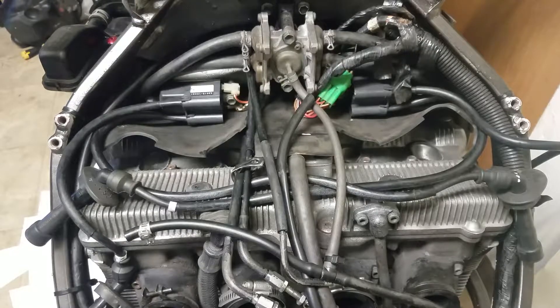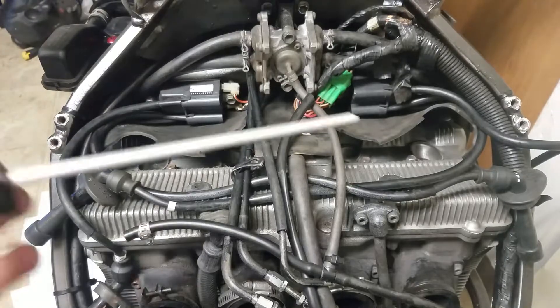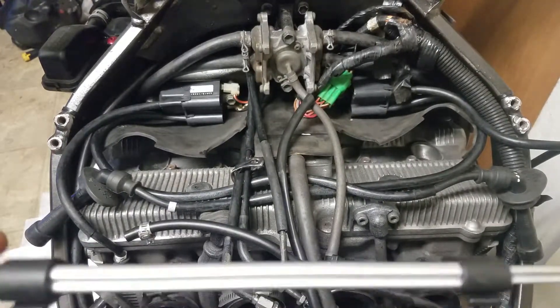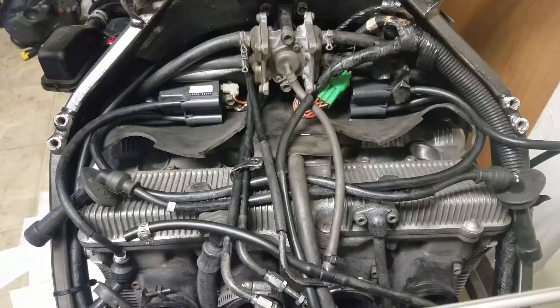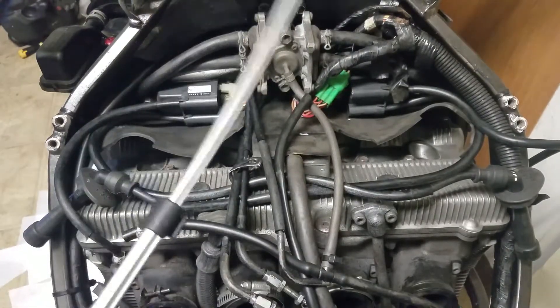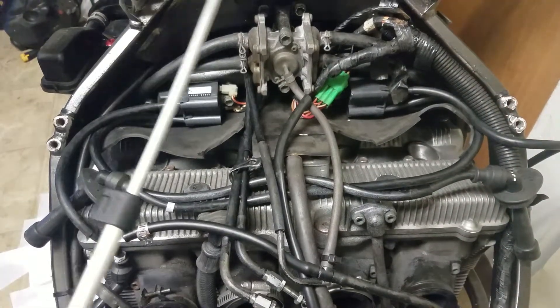With my Suzuki 2006 Katana 750, I have been suspecting flooding in the engine because my carburetor was not clean. I decided not to spend too much and tried starting the bike, but it would just make that click and it wouldn't start.